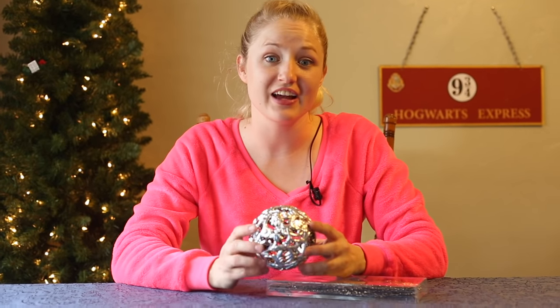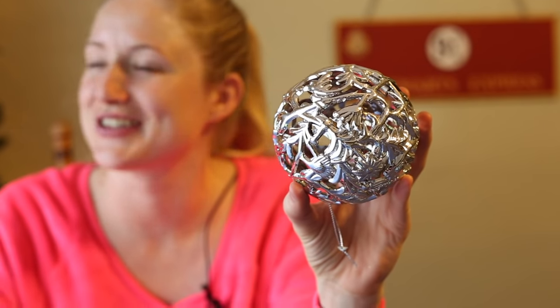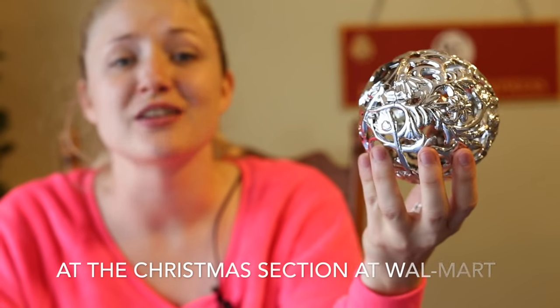I don't normally make crafts that require a specific type of thing that isn't necessarily easy to find. Today is the first time in a long time that I've done that. The reason why is because I was so inspired when I went to the store and saw this really ornate big ornament. I found this and it just reminded me so much of the designs on the golden snitch — I love how intricate it is and how it has pieces cut out. I thought that would make the most beautiful golden snitch tree topper.